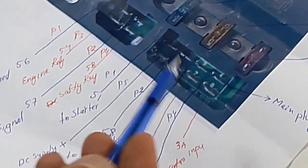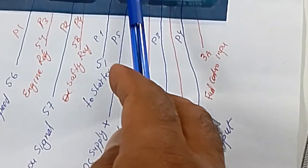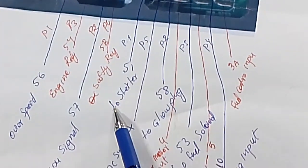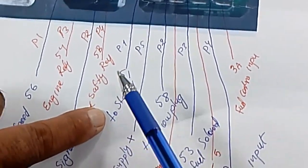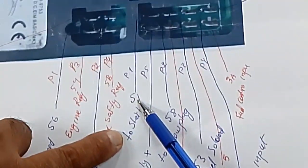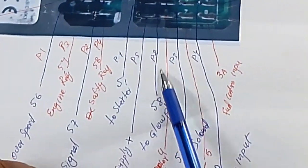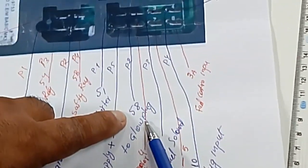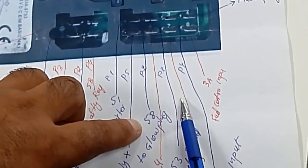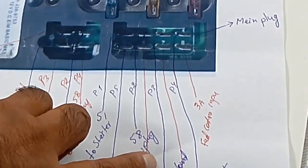In the main plaque, it has eight pins. Number one is to the stutter motor — pin number one, wire number 51. Pin number two, wire number 58, is to the glue plaque. Number three, pin number three, wire 53, is to the fuel solenoid.